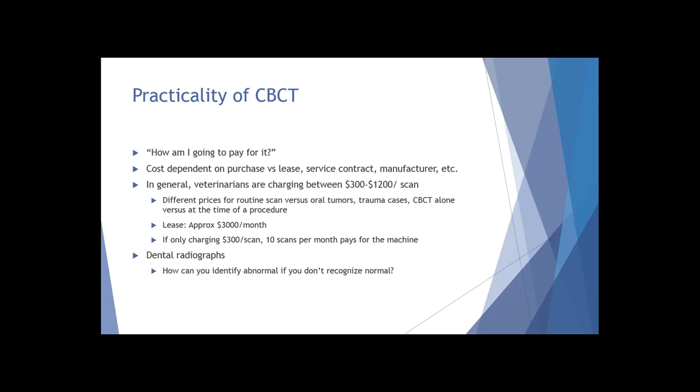The price depends on how you decide to do it and which company you go with - whether you buy a unit, lease it, or have a service contract. When you start asking around and talking to people who have cone beam CT, you'll find a huge range in what people are charging: sometimes as low as three hundred dollars per scan and sometimes as high as twelve hundred dollars per scan. Some people have routine scans versus scans for oral tumors or trauma cases.